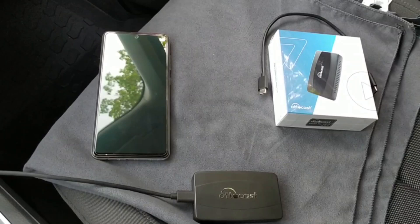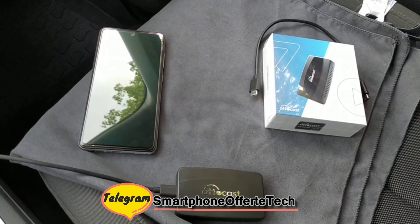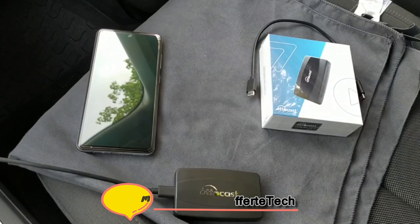È semplice, è efficace, è utile. Lo consiglio vivamente per chi vuole dimenticarsi di collegare sempre lo smartphone via cavo all'auto per utilizzare Android Auto e Apple CarPlay, ma vuole fare tutto a mani libere, senza fili. Un saluto al canale che ci ospita — ciao amici!